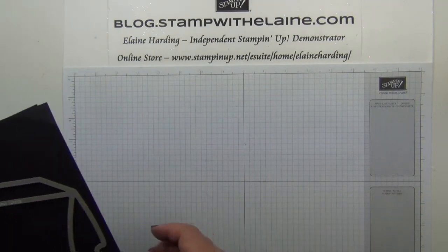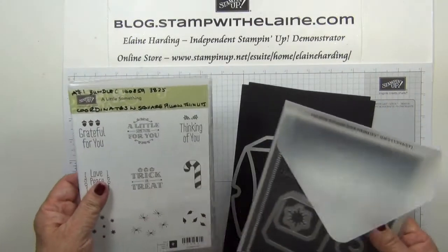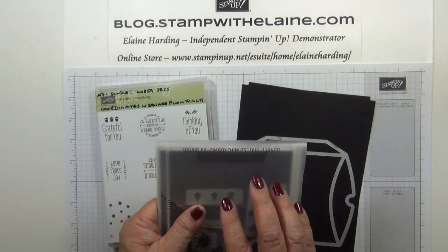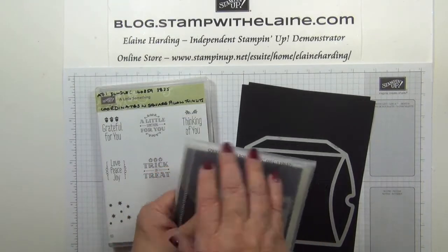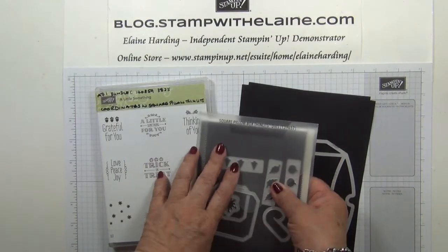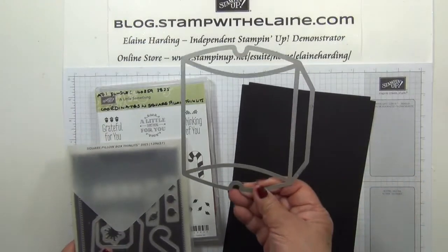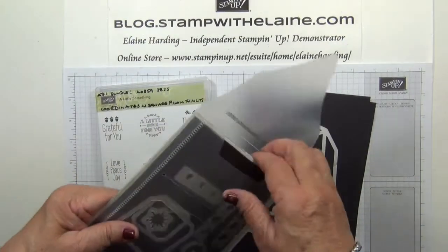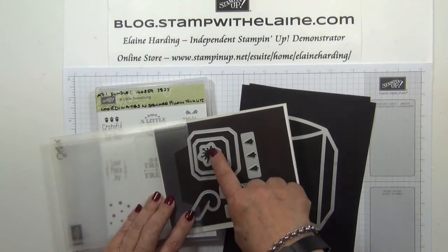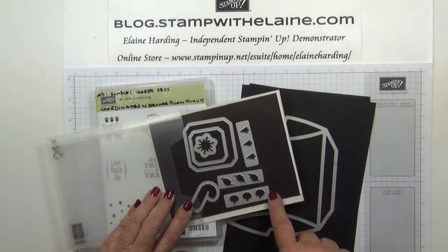For my first Fright Friday project I'm going to be using this set called A Little Something, and you can buy them separately or you can buy them as a bundle. I bought it as a bundle to save myself 15%, and it makes a lovely square pillow box. These are the little extra dies you get with it, so you can use it for Christmas as well as autumn and of course Halloween.